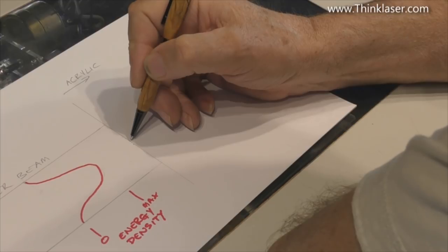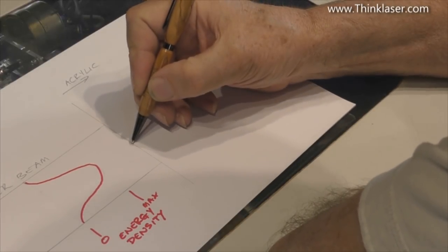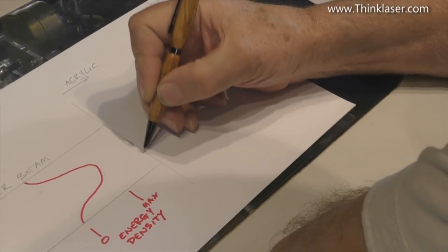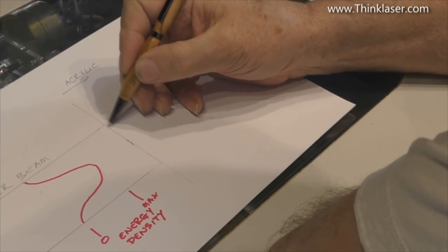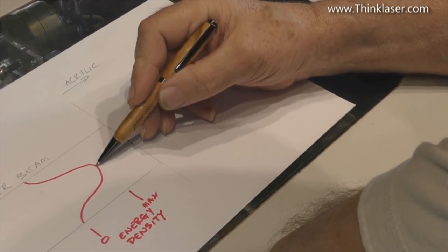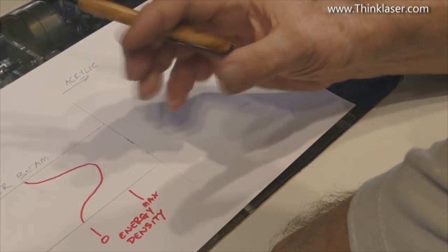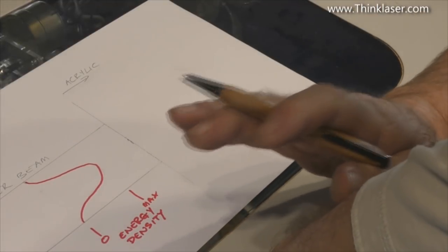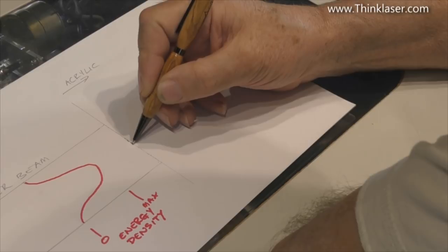Going back to the rain analogy: we've got a lot more energy falling in the middle than at the outside. There won't be much heating effect on the acrylic out at the edge, but a huge amount of heating in the middle where we've got the highest energy density. This energy profile of the beam doesn't automatically produce that exact shape in the material - approximately it does, but we're really looking at energy density, not an actual drill-like shape.